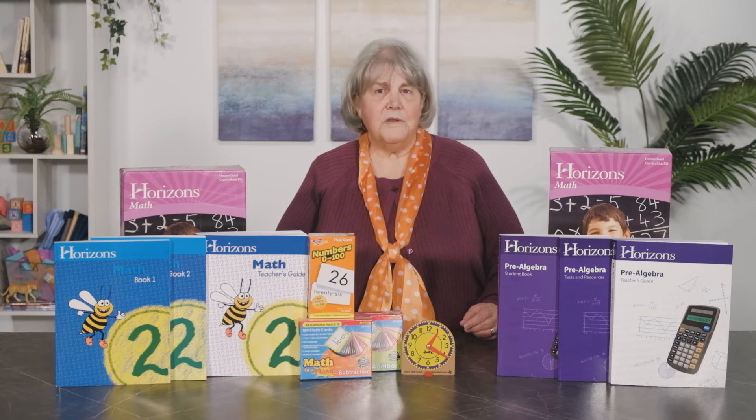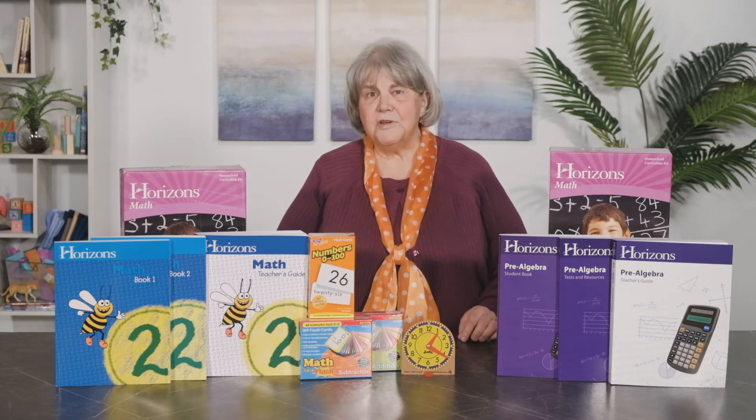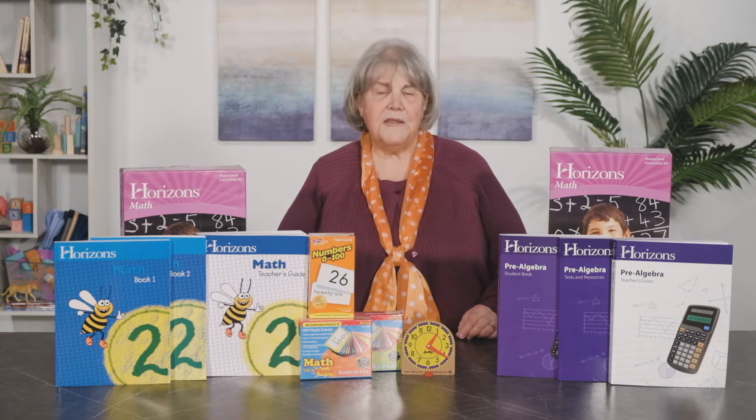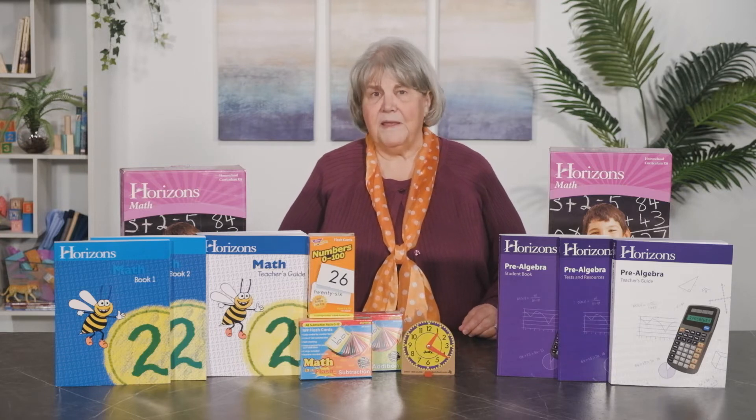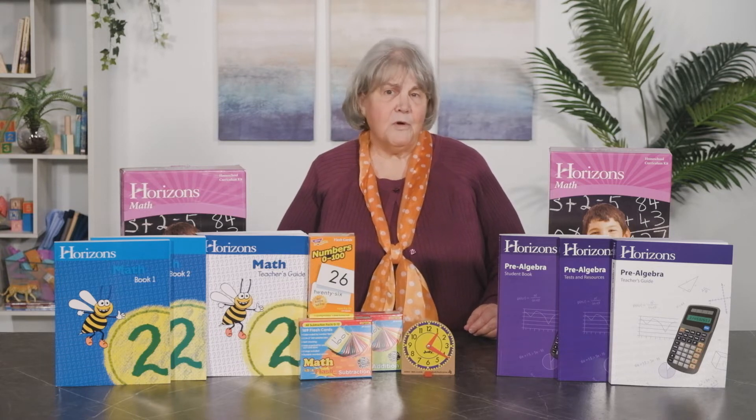Course components include a teacher guide and a two-volume set of workbooks. The teacher guide is the heart of the program, containing easy-to-use daily lesson plans. Besides these plans, the teacher guide contains an overview, materials list, activities, and the supplemental worksheets.